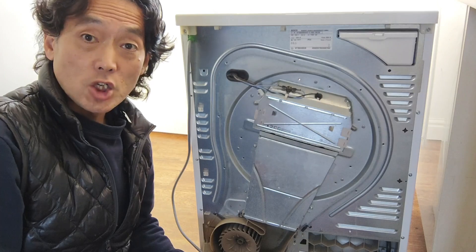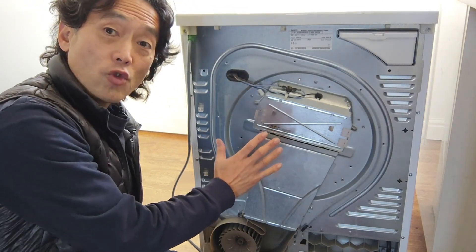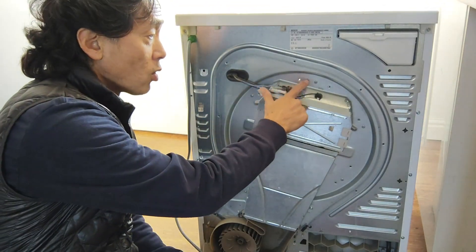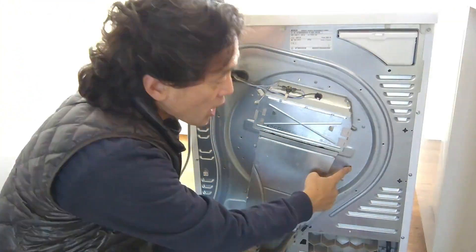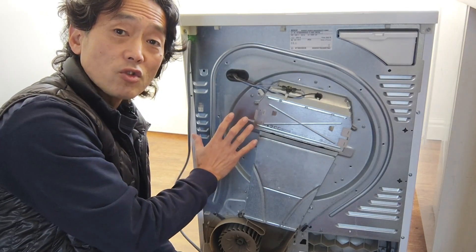So what I want to do is to reduce the pressure inside the drum. If you look close on this back part of the tumble dryer, there's a tiny hole here just outside of this duct — eight of them. These holes are intake holes from inside the drum.